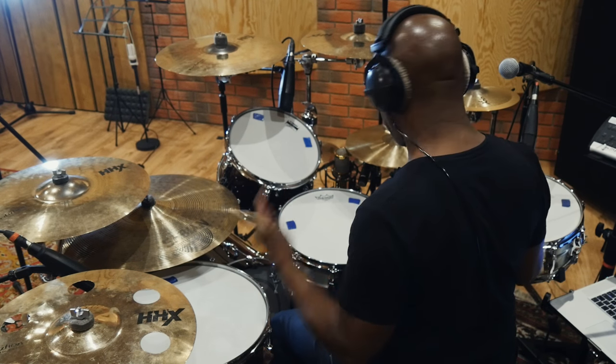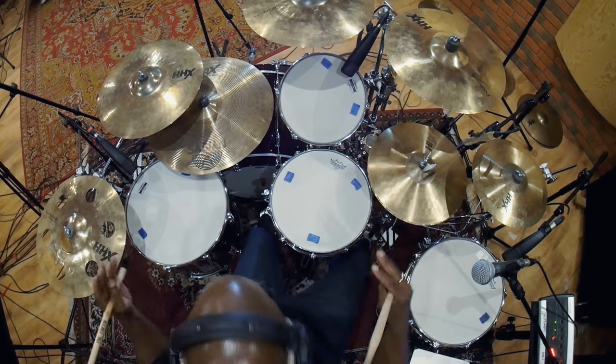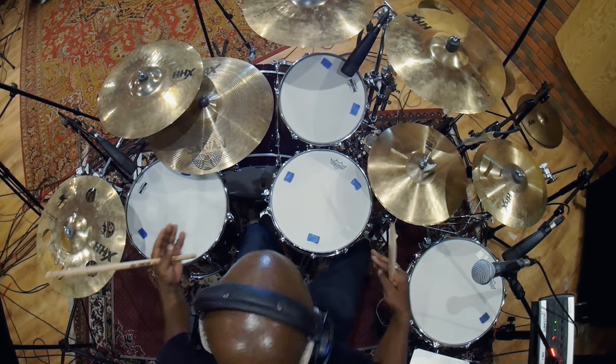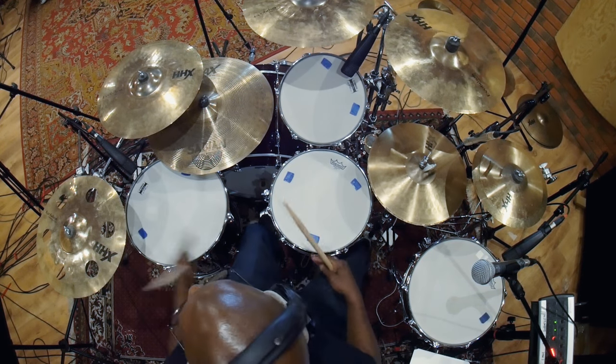That's basically drumming — that's just a basic beat. A lot of the beats today are based on four to the floor. Before I show you that, I'm going to tell you what every part of the drum kit is. First: kick drum — there to basically keep everyone in time and to let you know where the one, two, three, four is.